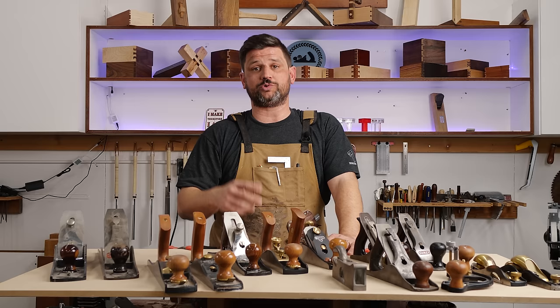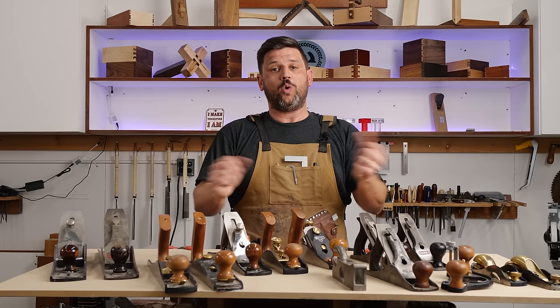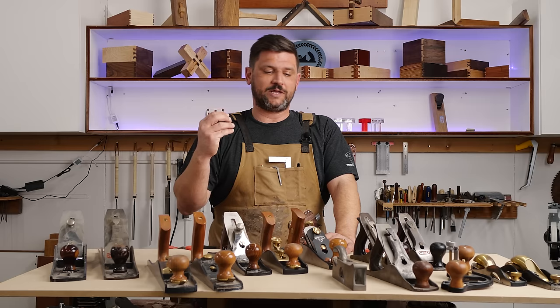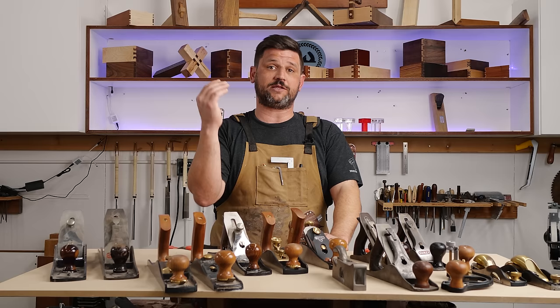We're going to dive deeper into the hand plane arena over the next couple of weeks — talking about how to tune up a plane, how to set up a scrub plane and a jointing plane. I'll share what I know to help you make more educated decisions about what to purchase. What's important is knowing what you like to do, because that determines where to spend your money. There's no right or wrong answer — just make decisions that have the most value for your woodworking. Thanks for watching, please subscribe, and stay safe in the shop.